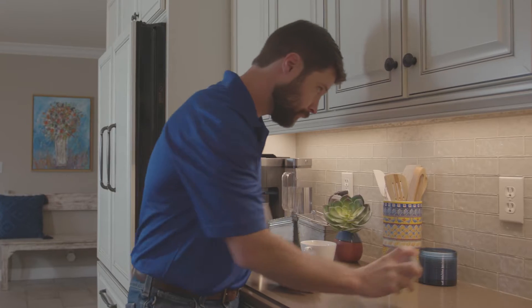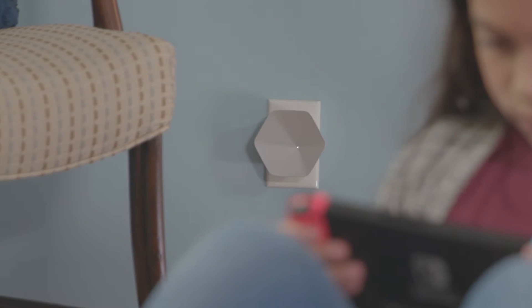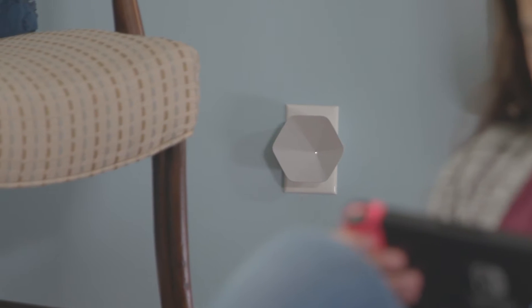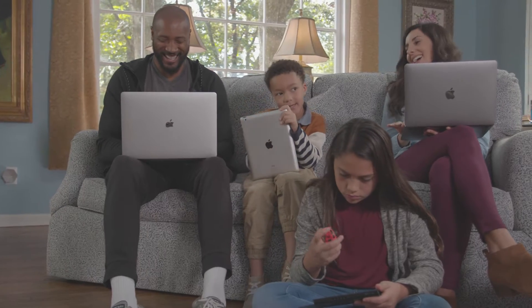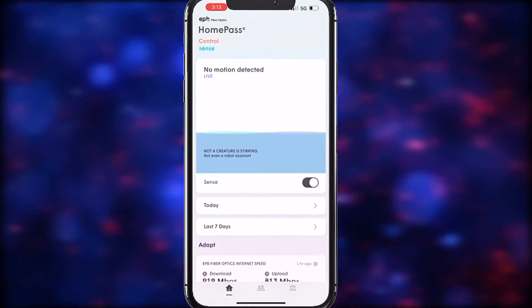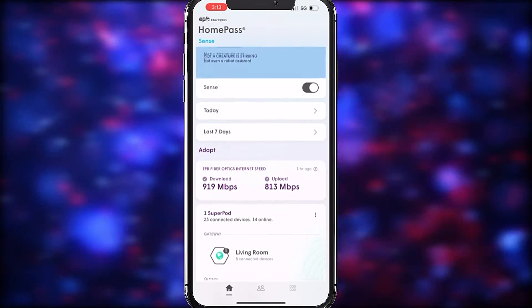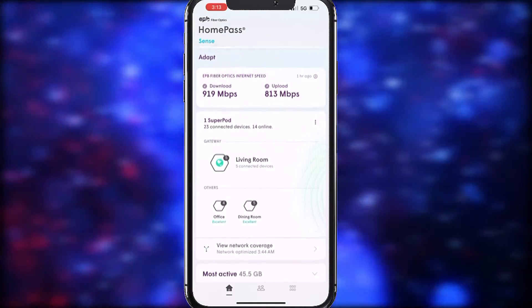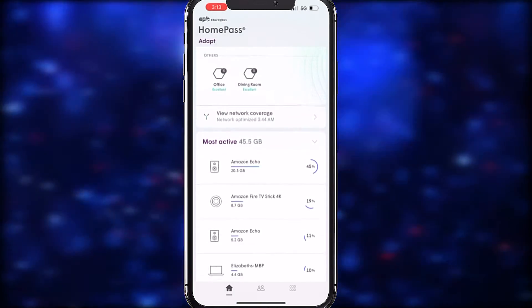Welcome to EPB SmartNet Plus. The world's fastest community-wide internet deserves the best Wi-Fi, which is why we developed this whole home solution so powerful it can unleash multi-gig speeds in every corner of your home so that you can power all your devices flawlessly at the same time. In this video, we'll give you a quick overview of the SmartNet Plus companion app, HomePass, that your EPB TechPro installer helped you download and set up. We'll remind you how incredibly easy it is to use and manage your Wi-Fi network from the palm of your hand. Let's get started.